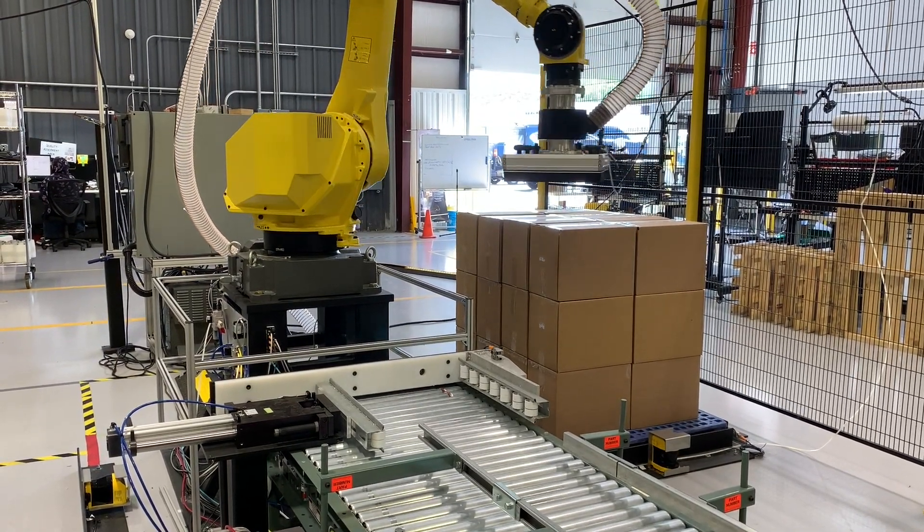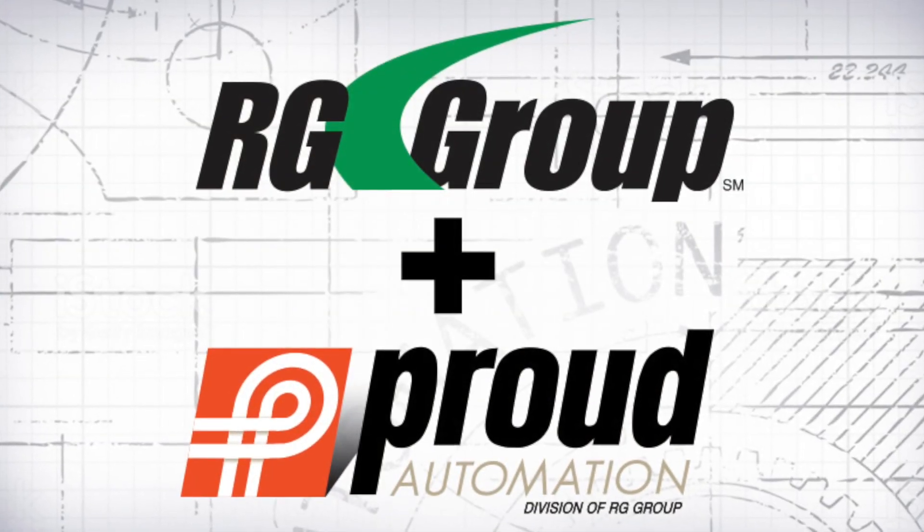If you're interested in learning more about how automation can improve your production with a quick ROI, or how it can reduce safety risks, we'd be interested in talking to you.